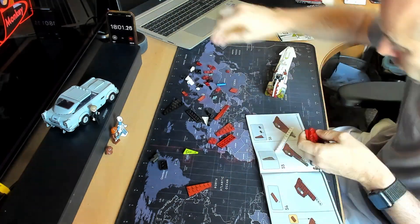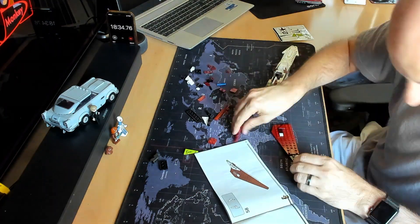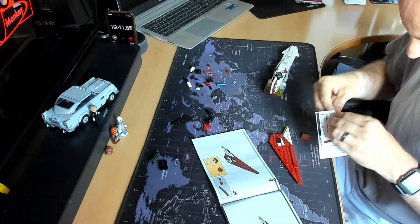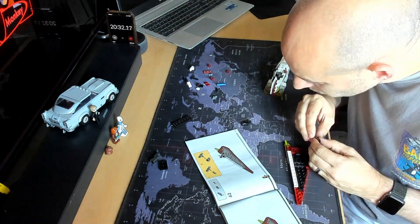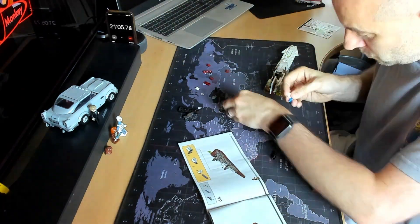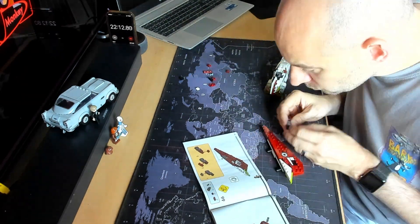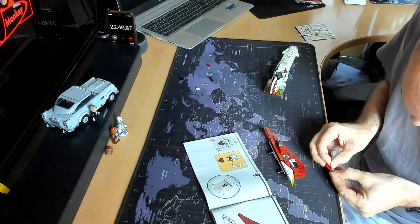The model does suffer from one of my usual pet peeves with Lego models, and that's the inclusion of a lot of stickers, as you can see me sticking on there. I really don't like stickers with Lego models — they never go on straight, it makes the model look tatty, and my dog's hair gets stuck in them. I just don't like them. I wish they wouldn't do them all the time.